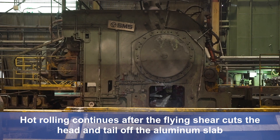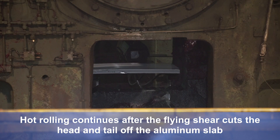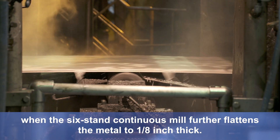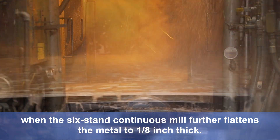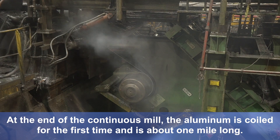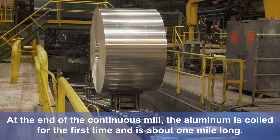Hot rolling continues after the flying shear cuts the head and tail off the aluminum slab, when the six-stand continuous mill further flattens the metal to one-eighth of an inch thick. At the end of the continuous mill, the aluminum is coiled for the first time and is about one mile long.